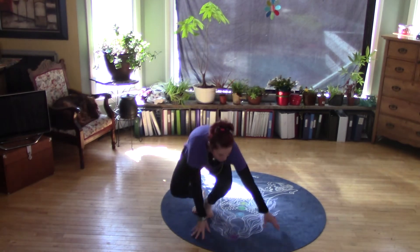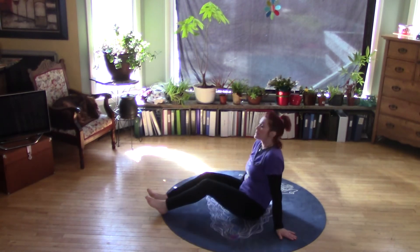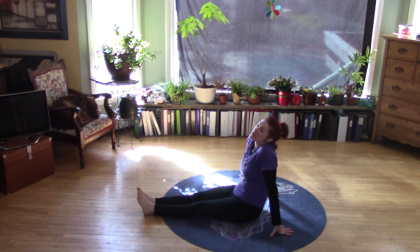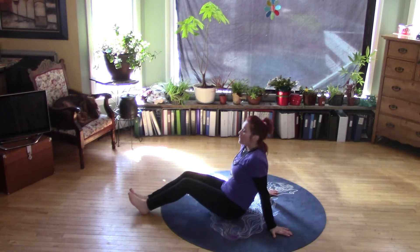This abdominal strengthening pose is called six inches. I bet all you football players, cheerleaders, and soccer players — many athletes do this pose for their warm-up, getting ready for practices and games.